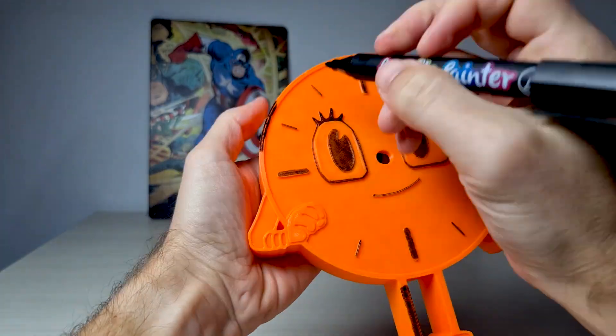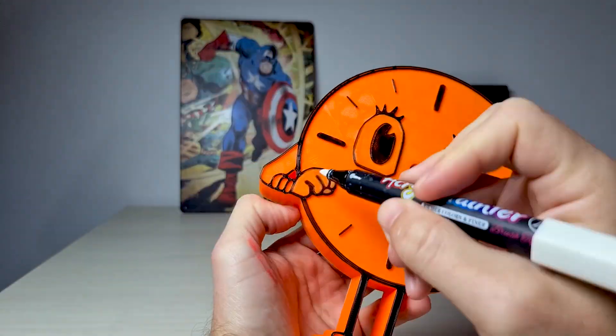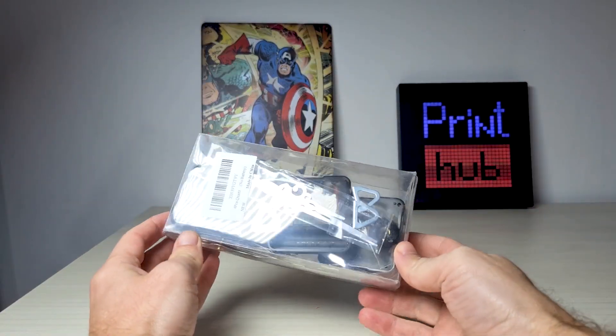I only used black and white markers because Miss Minutes is completely orange, so I just used orange PLA to print it out. I ordered clock mechanisms from Amazon.